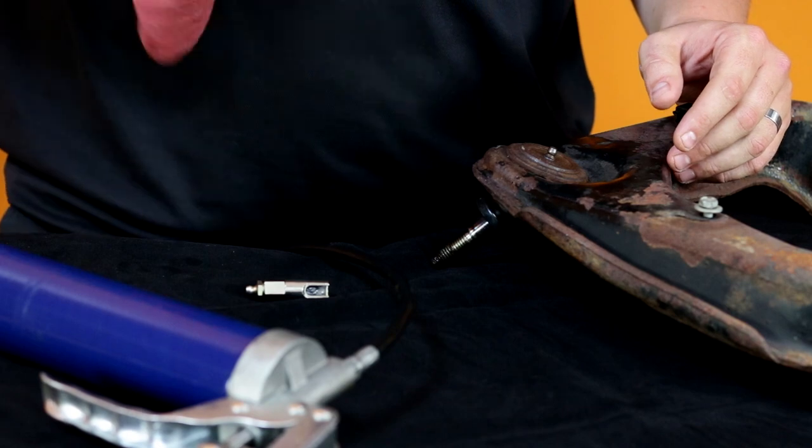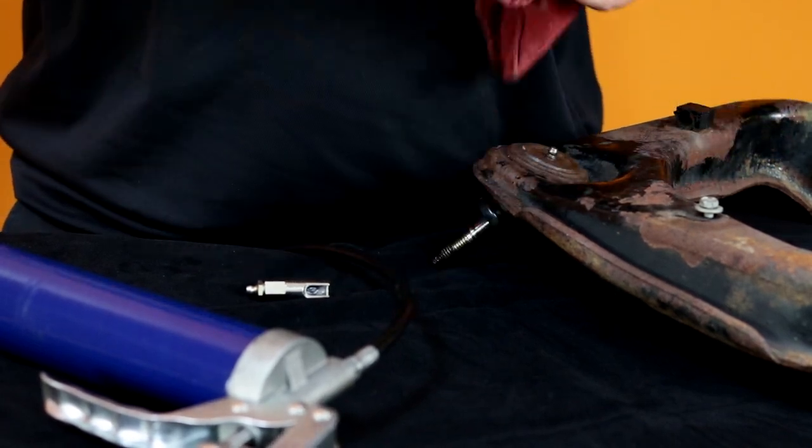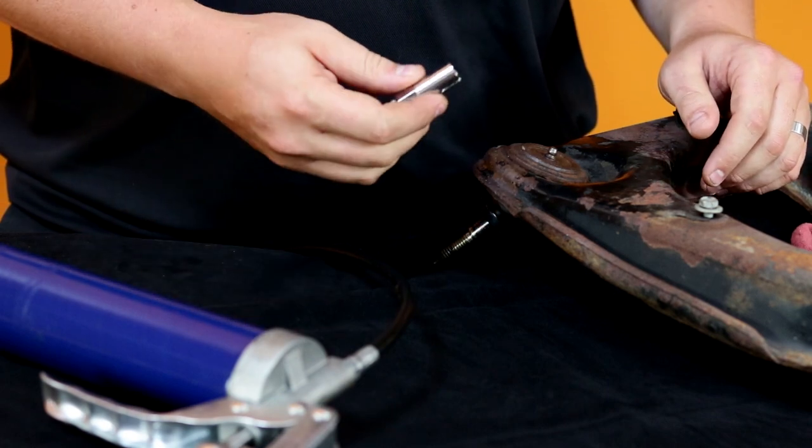First thing you want to do is make sure your grease fitting is nice and clean, as it's underneath the vehicle and collects a lot of debris and matter.